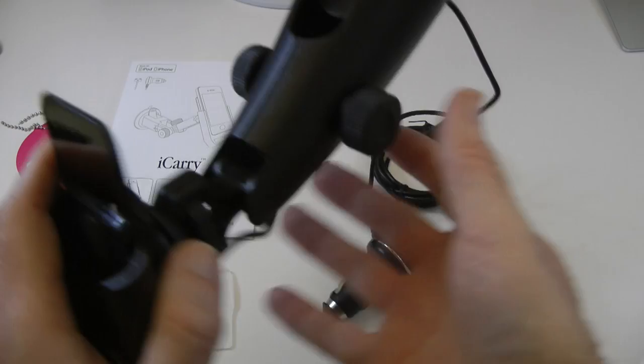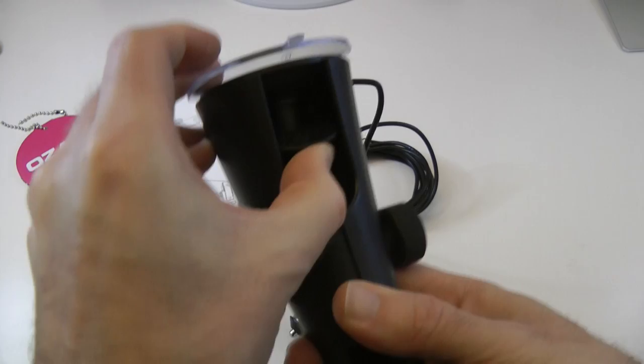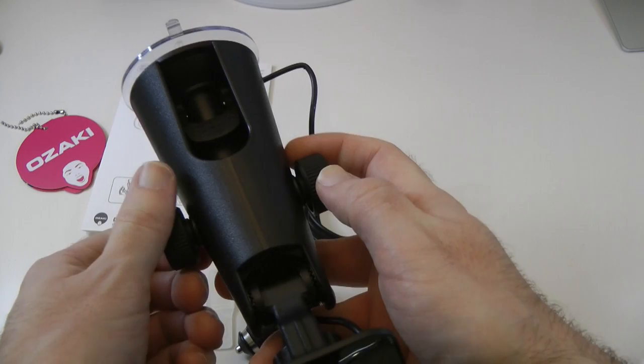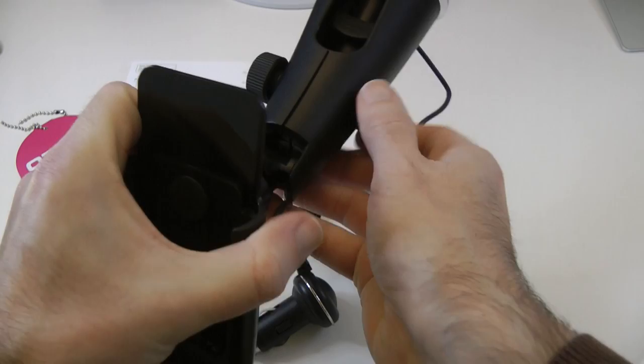Then we've got the control method here. We've got the suction cup, which you place against your car windscreen. You push down on the lever just inside here, and as you push, you can see the suction cup moves and gives you a really strong, firm grip on your windscreen. And then we've got some adjustment control here — as we loosen this off, we can adjust the actual holder, and then we can tighten these up and it holds everything in place.